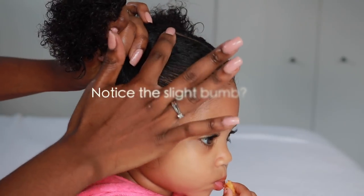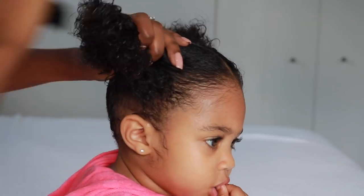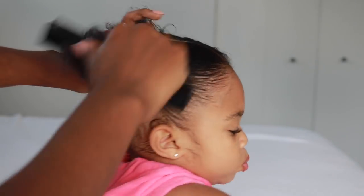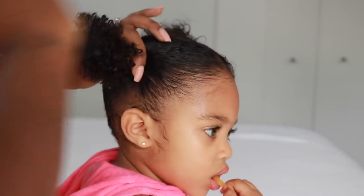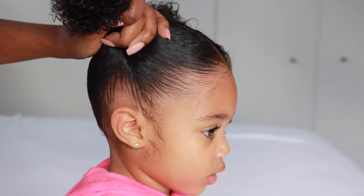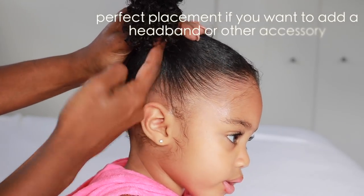The key to having a really smooth ponytail — whether it's pigtails or a ponytail — is to make sure that the hair is completely combed out. There are no knots or bumps in the hair at all. I wrap the hair around and hold it really tight so that Maya does not feel any tugging at all on her scalp.